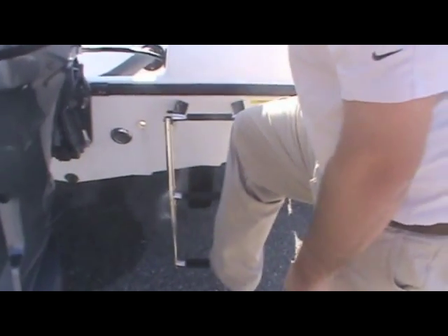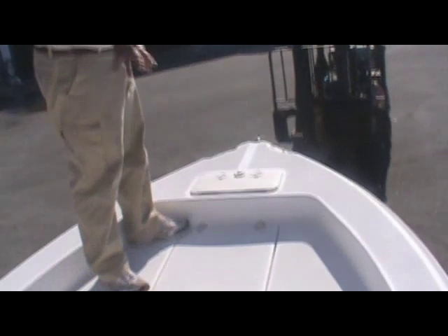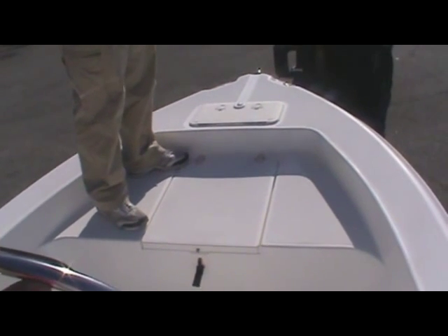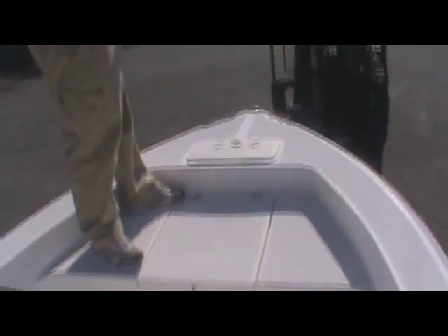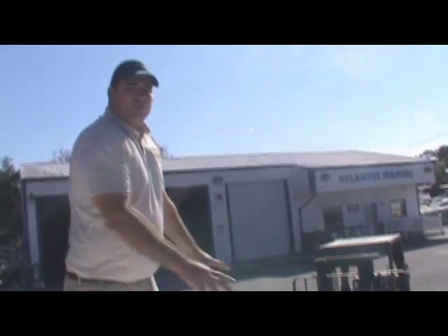There's a nice swim ladder back here. Go ahead and jump on in and see what she's got inside this 2005 Sentry 1701. Now this is what I like about this boat — she's got nice high walls on it, like a typical center console 17-foot boat, but you have a nice platform to fish off of up front. A lot of guys want the high walls but don't have a platform — this is a nice platform.